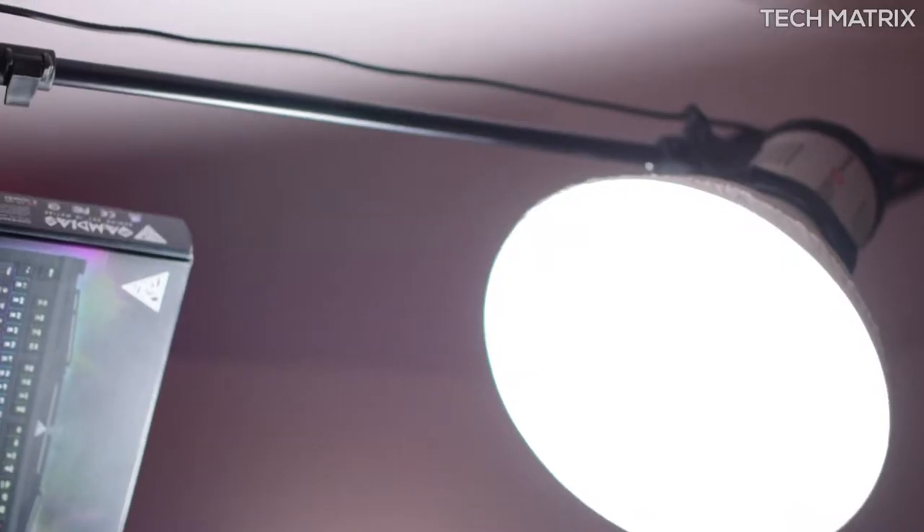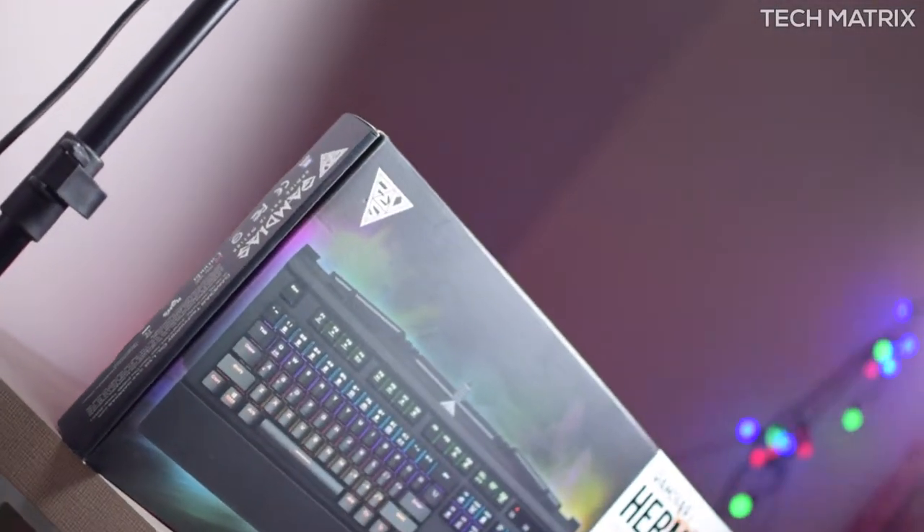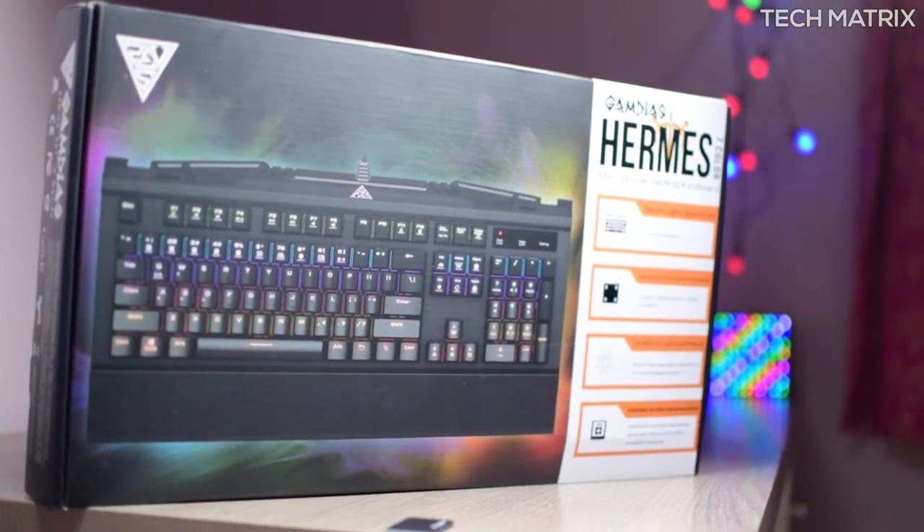Hey, what's up guys, welcome back to Tech Matrix. This is your host Bharat, and I have reviewed many mechanical keyboards from different brands, but today we are checking out a budget mechanical gaming keyboard from Gamedias — it's the Hermes Mechanical Gaming Keyboard. Let's check it out.